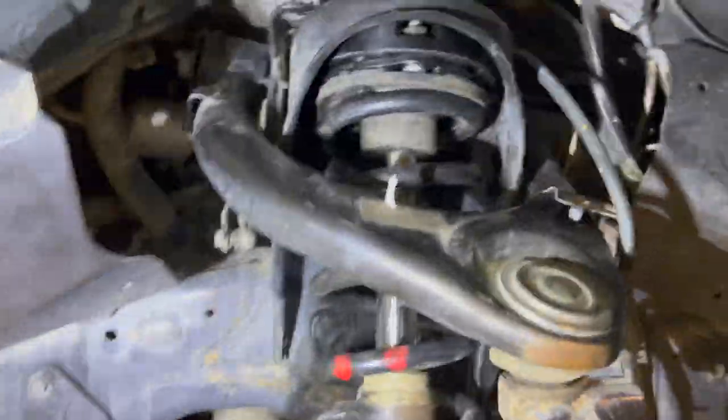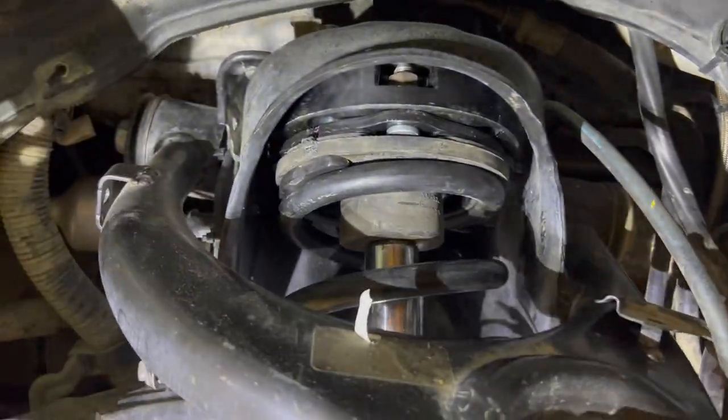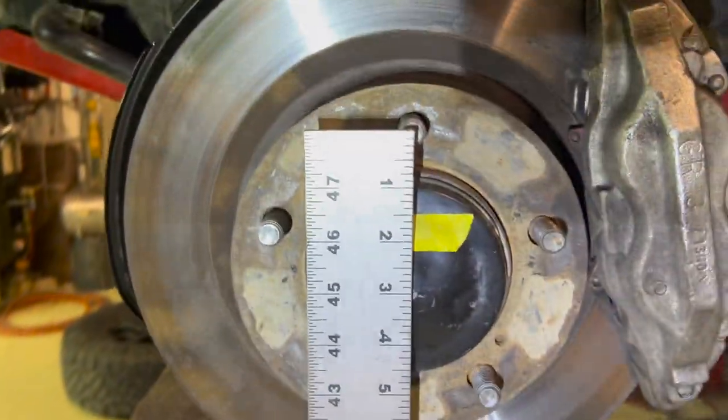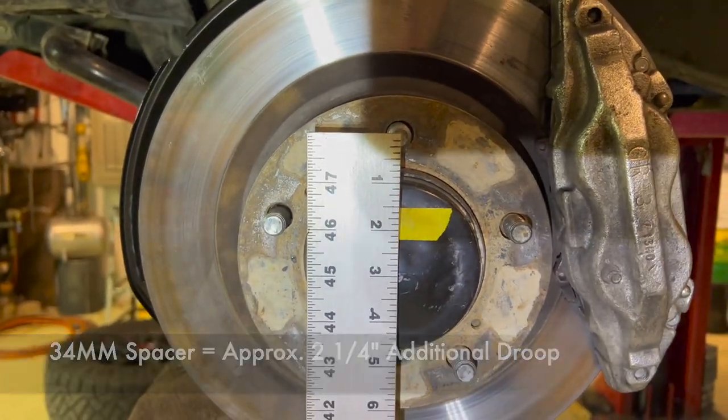Now we've got both of the spacers stacked and sandwiched together — 24mm and 10mm, so 34mm of total spacer. And we are just over two and a quarter inches gained.